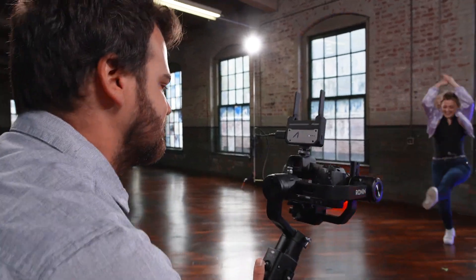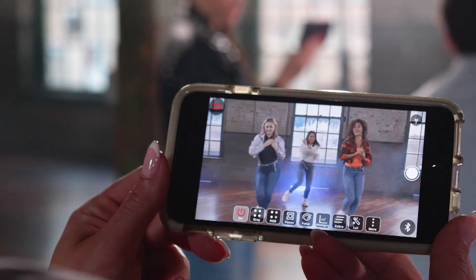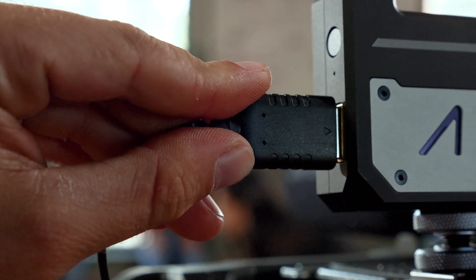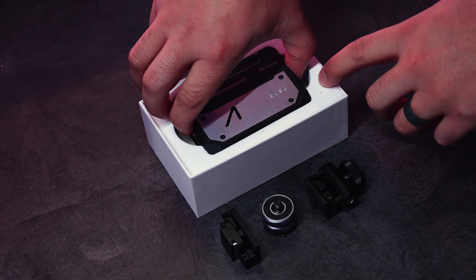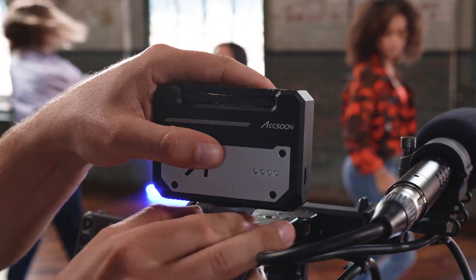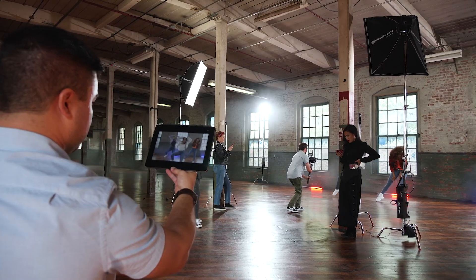Hello, and welcome to this quick start video on the Aksun CineEye wireless video transmitter. In this video, you will learn the steps to get your CineEye up and running. We will walk you through properly mounting the unit, positioning for best transmission strength, and ensuring that the CineEye is transmitting video via Wi-Fi.